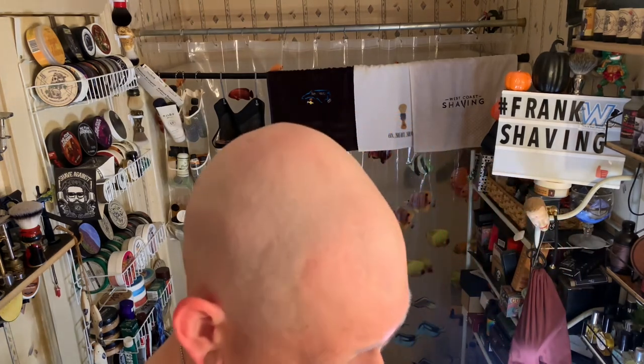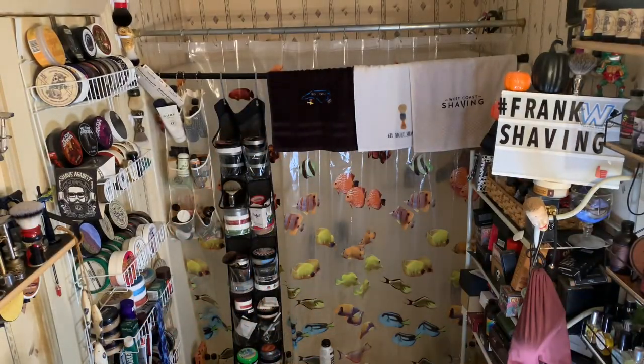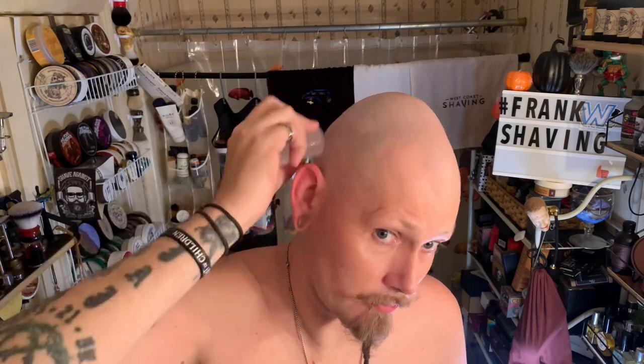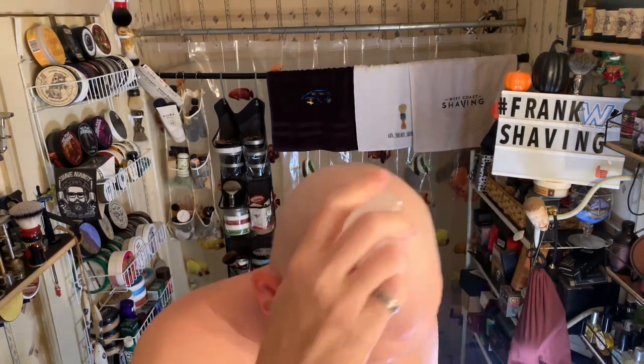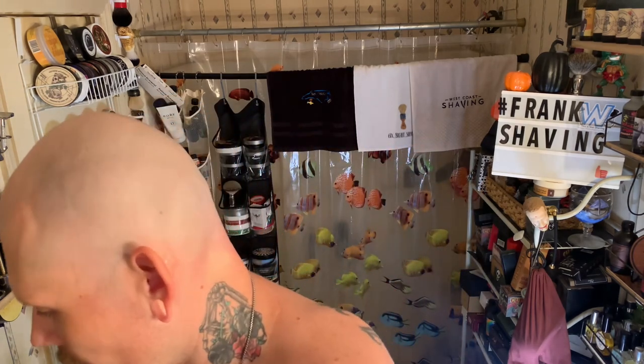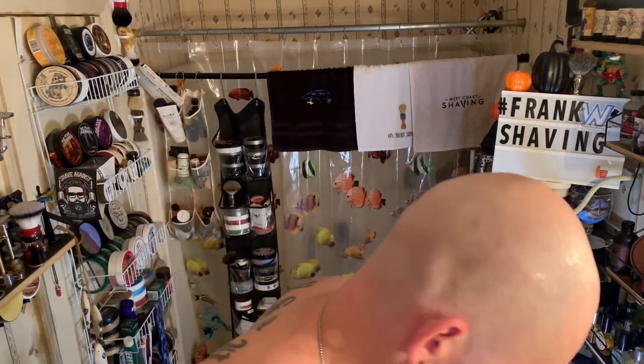Now I'm going to the everlasting solid block alum with cold water. You should always use cold water when using an alum block — it soothes the skin better and closes the pores better. Perfect — not a sting, not a burn, none of that. I dry mine off a little bit as well, then recap it.